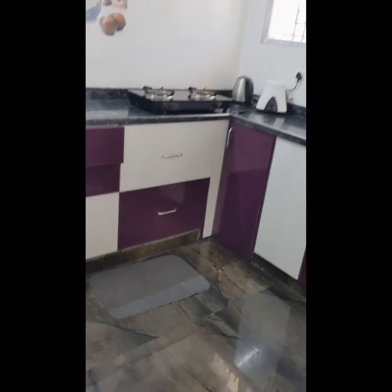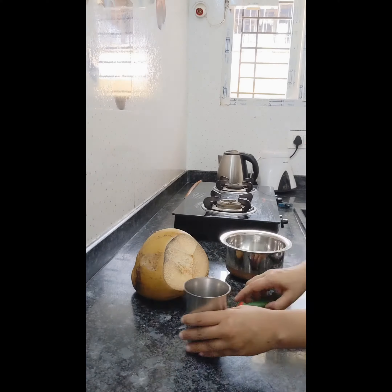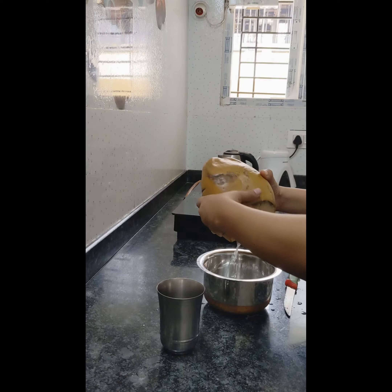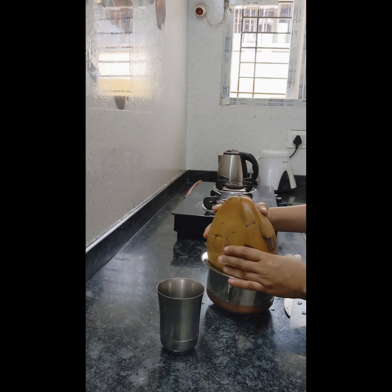Hi everyone, this is Raksha, welcome to my very first vlog! I started my day with a tender coconut drink, which is very refreshing. I usually take tender coconut water when I have it in stock.